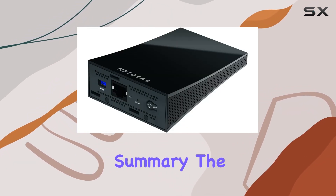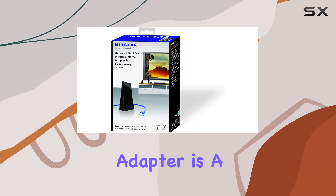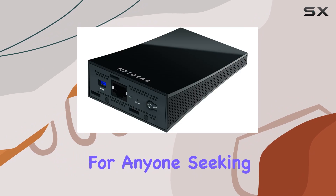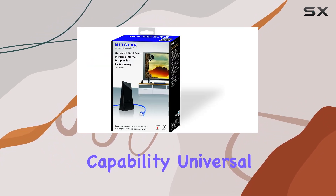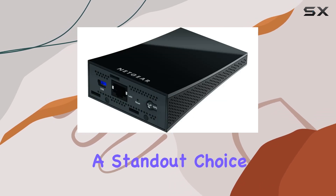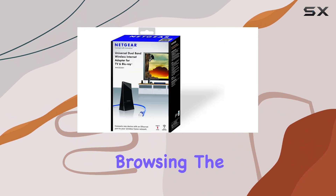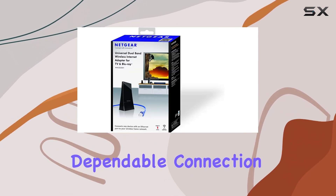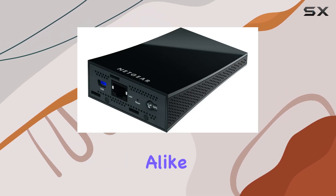In summary, the Netgear Universal N600 dual-band Wi-Fi to Ethernet adapter is a top-tier solution for anyone seeking to improve their home network. Its dual-band capability, universal compatibility, and ease of use make it a standout choice. Whether you're streaming movies, gaming, or simply browsing, the N600 provides a robust and dependable connection, making it a must-have for tech enthusiasts and casual users alike.